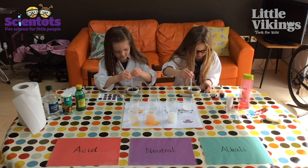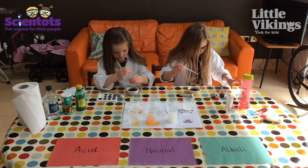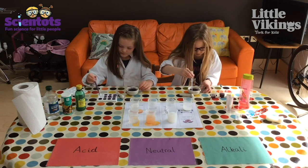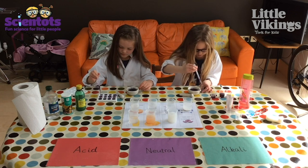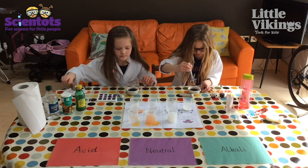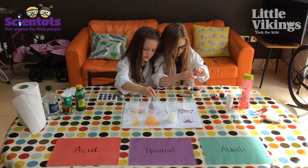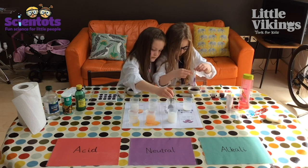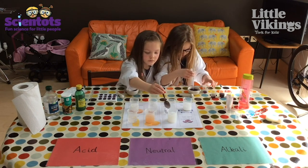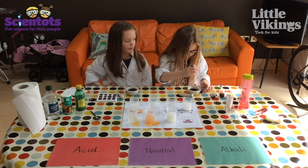Could you give the beakers in the middle a little stir with the spoon? Give each one a little stir to mix them up. So that's our bicarbonate of soda, vinegar, water, toothpaste, shampoo, lemon juice, and soap.